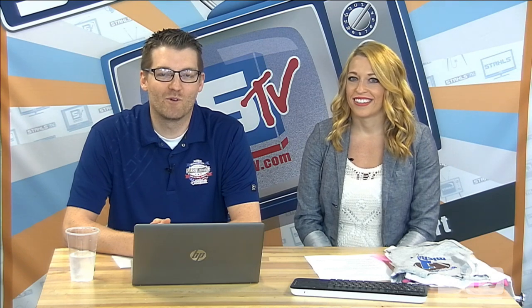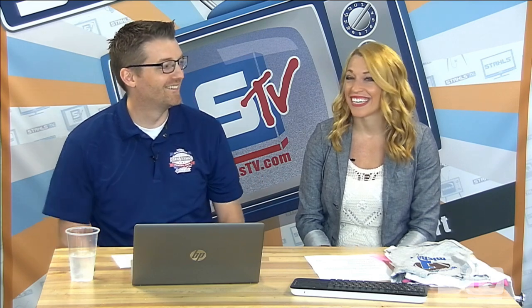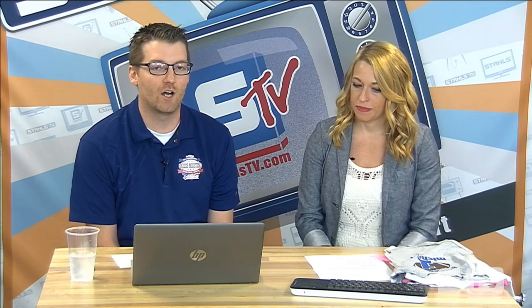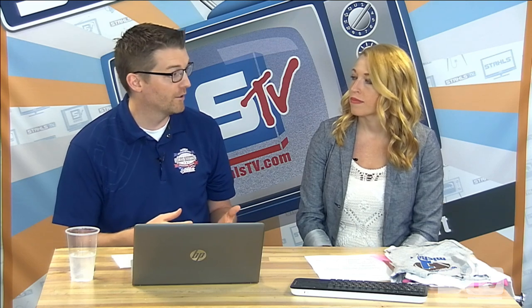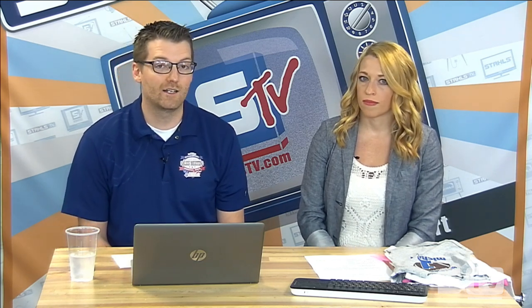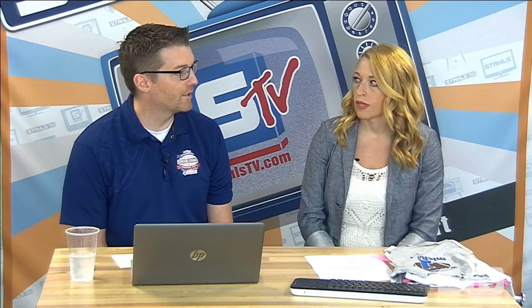Good morning and welcome to the Stahls TV Morning Show. I'm Josh and I'm Courtney and we have an awesome episode. We are so excited. We're going to be talking about children's apparel and specifically heat printing children's apparel as our primary topic — going through considerations of what to look for in a material, how to choose between different types of heat transfer vinyl and screen printed transfers, some blank apparel supplier highlights, and really just talk about the markets and opportunity.